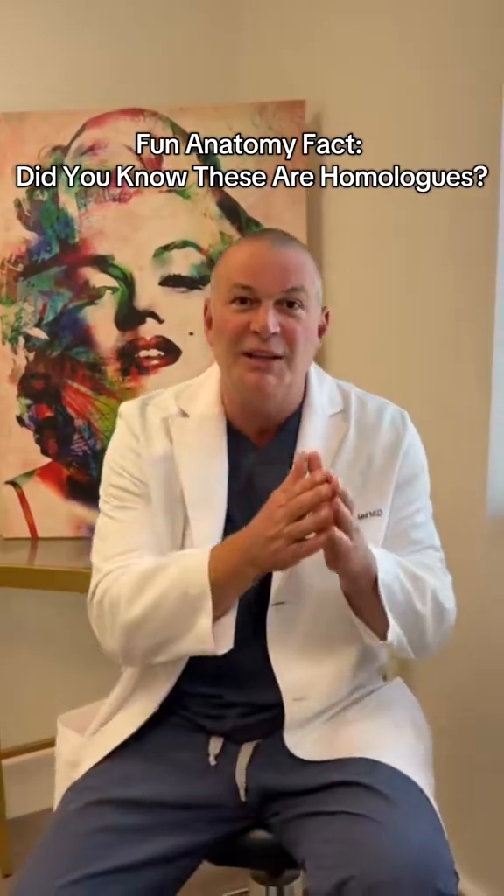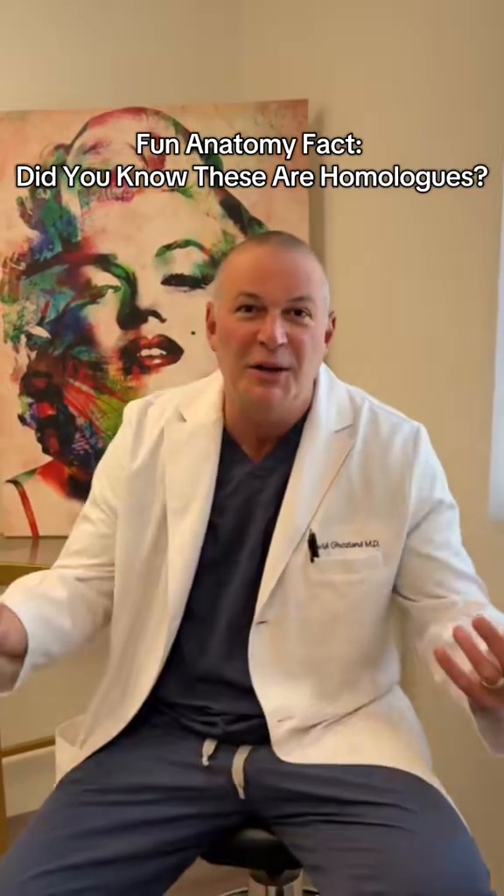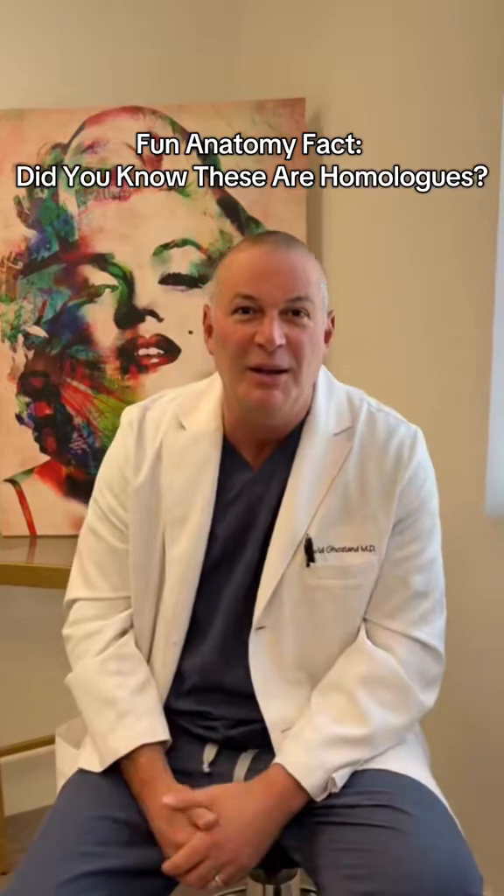So you see the interesting analogy, the homolog, between males and females. Just thought I'd share that with you guys — a little bit of anatomy and fun facts.